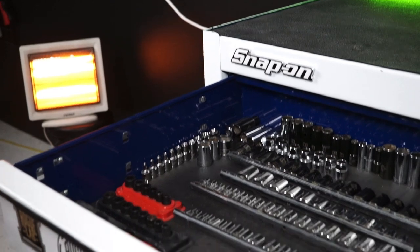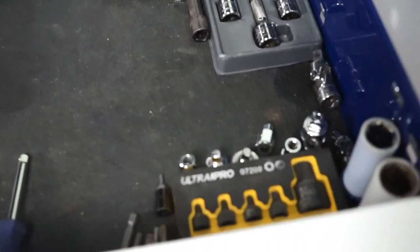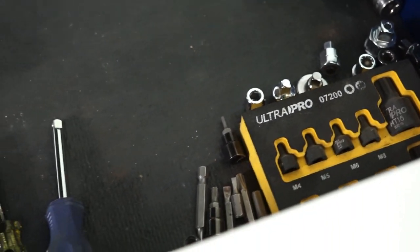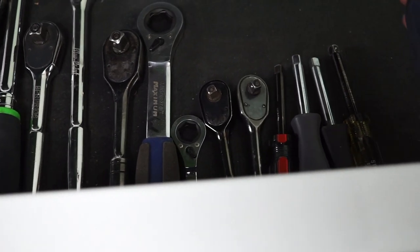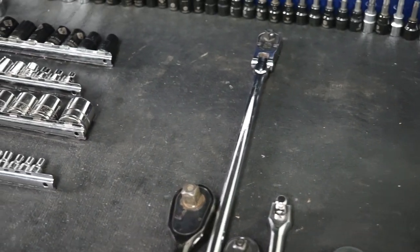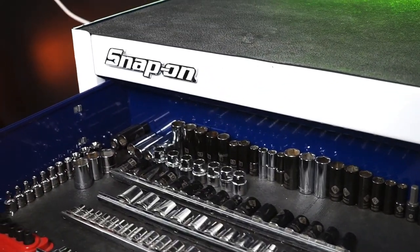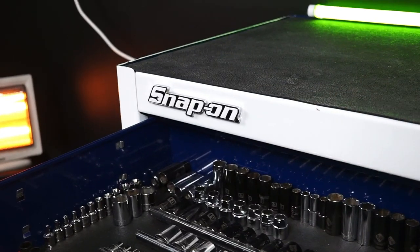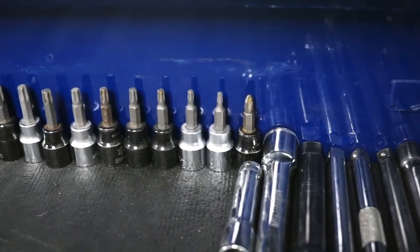We're gonna start with the first drawer here. First drawer is mainly sockets, extensions, and ratchets — all that fun stuff. We've got all the screwdriver bit sockets — I don't even know the proper name for those but they come in handy. We've got quarter-inch ratchets, three-eighths ratchets, half-inch ratchets. This guy's awesome — it's got the head that can move. Love that. Don't regret buying that. We've got all our Allen and Torx over there.